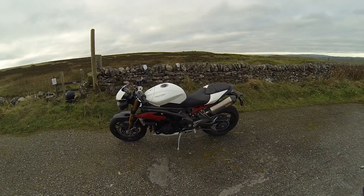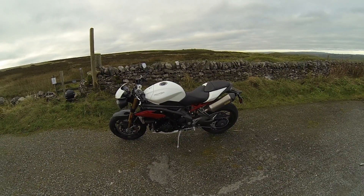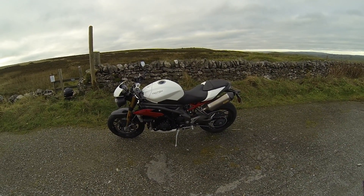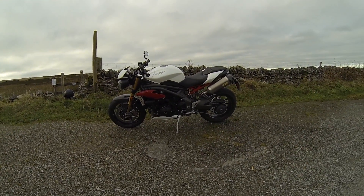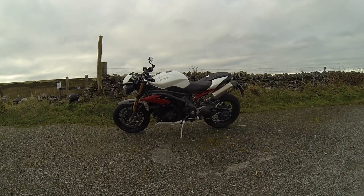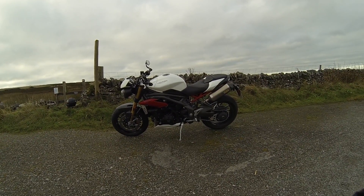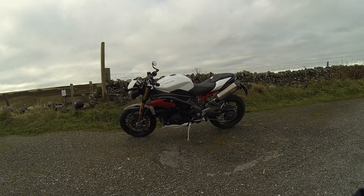I'm surprised actually that they haven't fitted the semi-active suspension like they've done on the Explorer, so you could set that up for sport or whatever — maybe another move for them in the future. I certainly think it looks a smart bike. I love those high-level exhausts and those Arrow cans — they sound absolutely glorious.